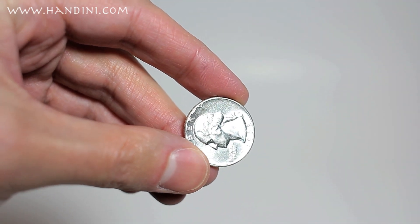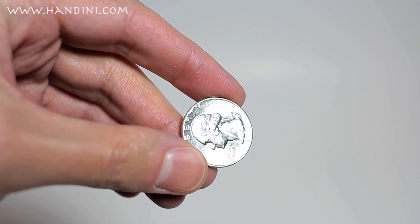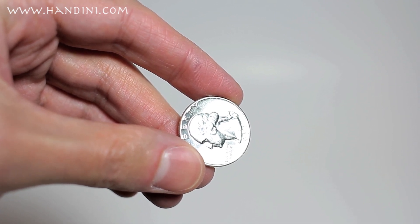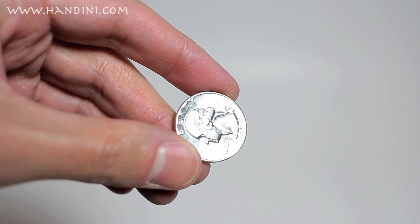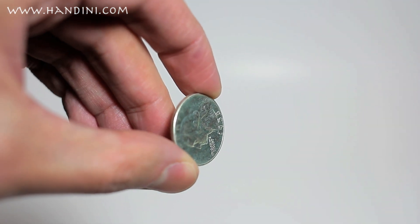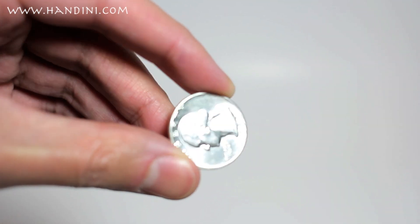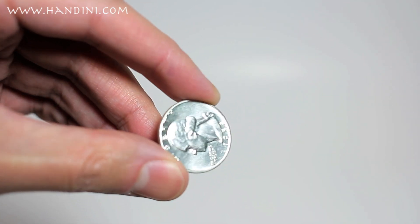Here I have a beautiful shiny silver quarter. It looks beautiful, but in reality it has PVC damage from being stored in a bad flip. As I turn the coin, notice how it does have a little greenish hue to it. That lets you know that this coin actually has some PVC damage.